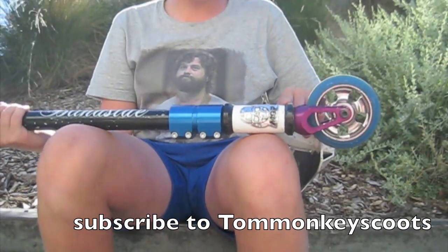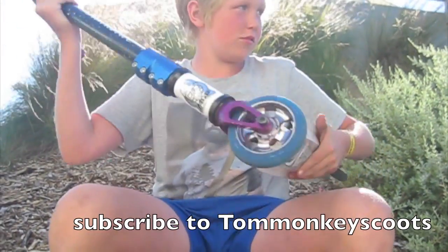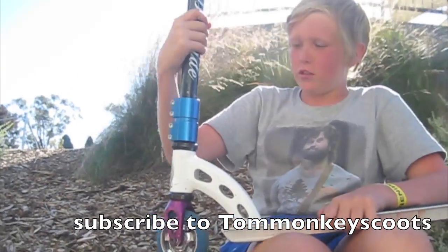Then I've got my black nitro headset. It's alright, I guess. Crackles sometimes, but I like it.